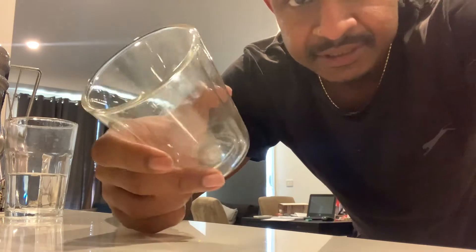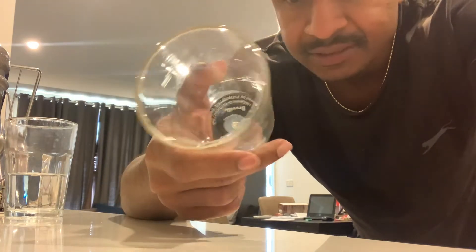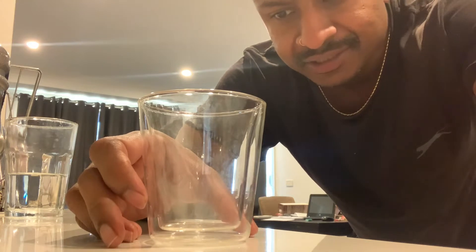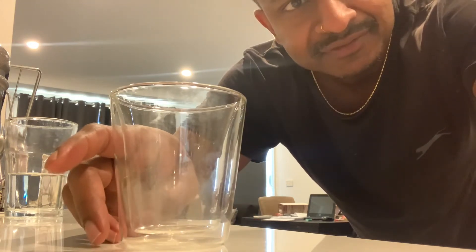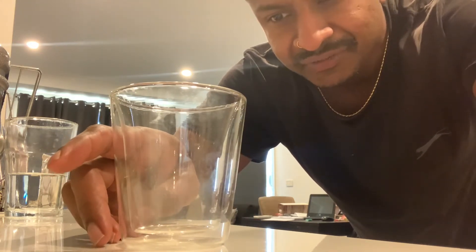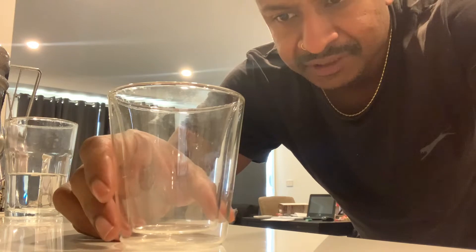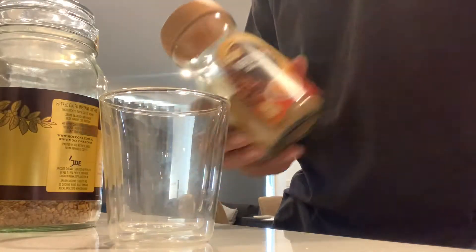I started using this double glass for my coffee. Since I started using it, it really makes a difference to the flavor compared to making it in the moka pot, which I used to do. It's a really good investment.